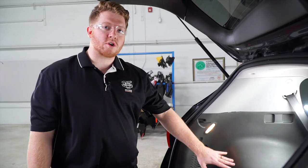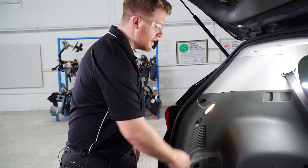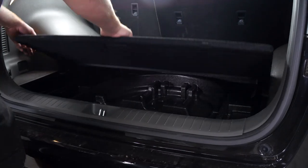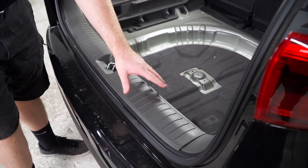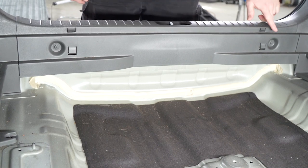We're going to start in our cargo area. We need to get to our tail light harness behind our driver side panels, so we'll start by removing the floor coverings and then we'll remove the floor trunk tray. Next we'll be removing the scuff panel — we have two pins on both sides that we'll be removing.